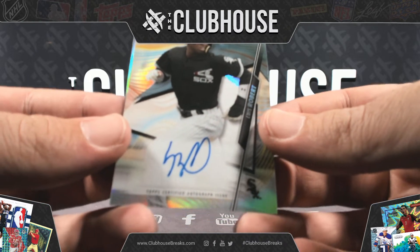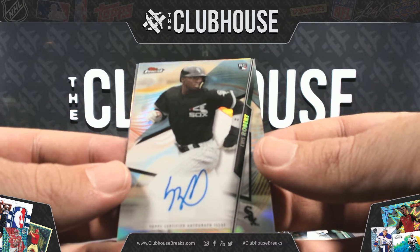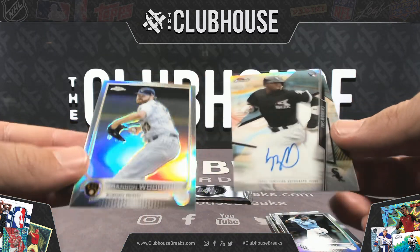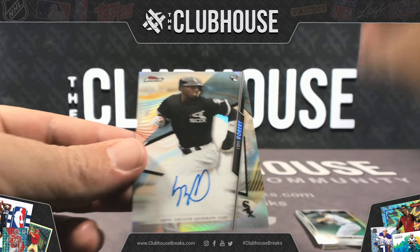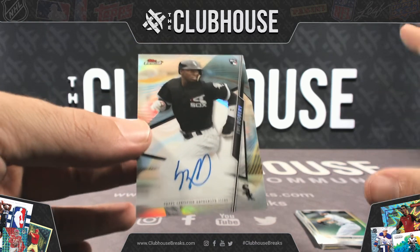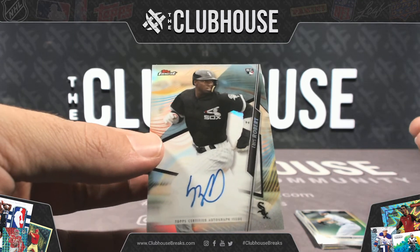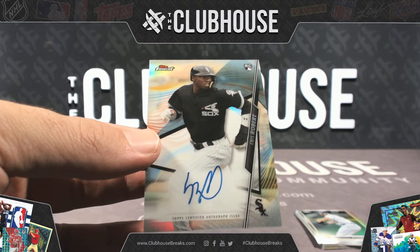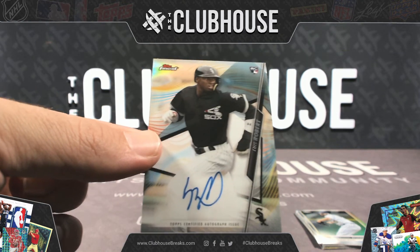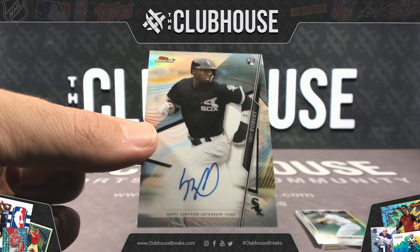Top Finest auto for the Chicago White Sox. The rumor — and I have to make sure I say that — is that some of these autos inserted are Aaron Judge rookie autos. So just throwing that out there.